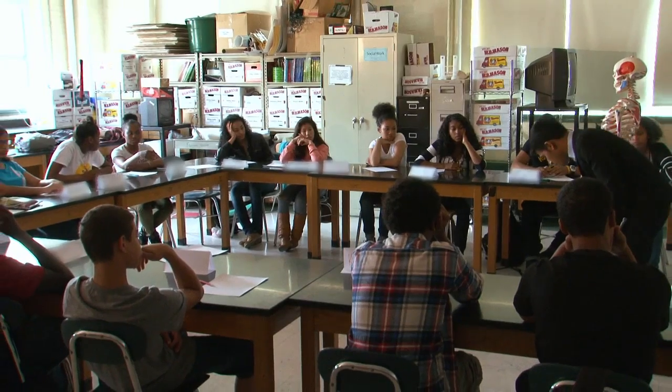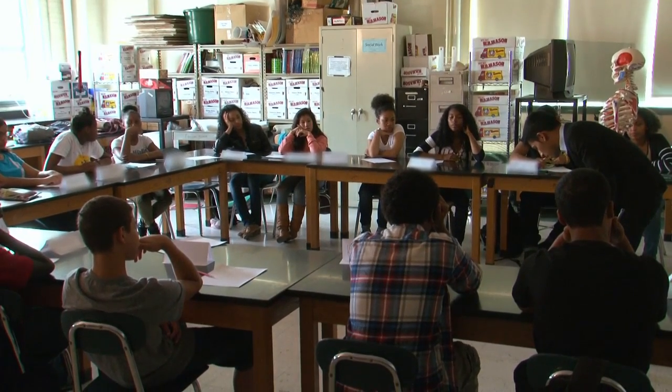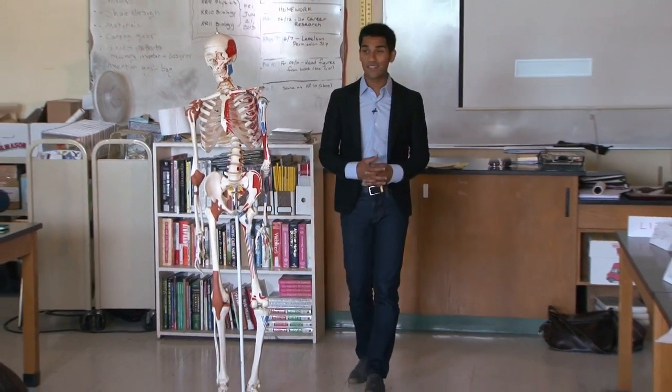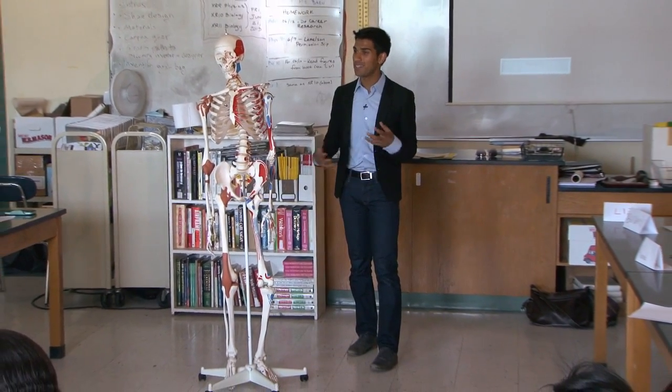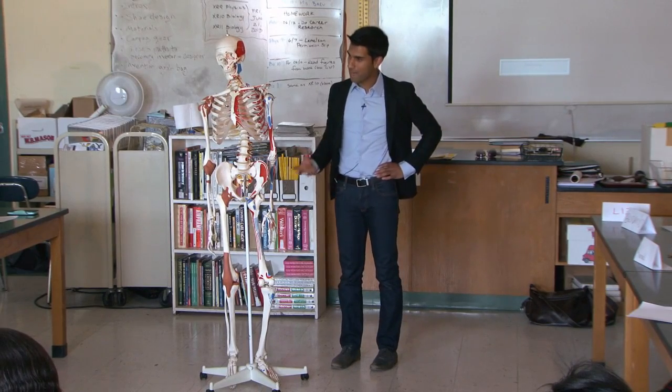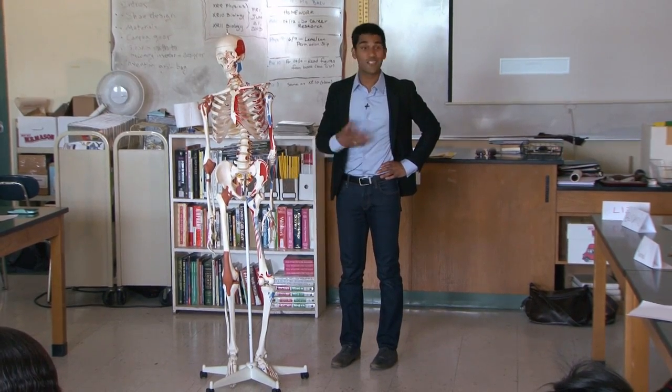What we want to do is go back to understanding how the human body works so that we can design a better shoe. That's really where some of the inspiration for a lot of new shoe design is coming from — understanding how the human body works and then designing around that.